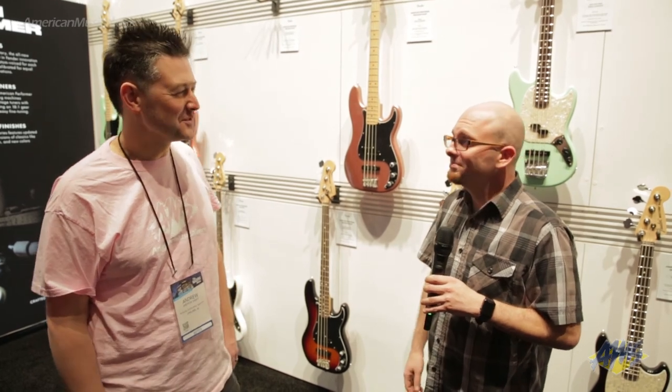Thank you so much. Thanks for the rundown, Steve. If you're interested in checking out the Fender Performer Series, you can head on over to AmericanMusical.com.